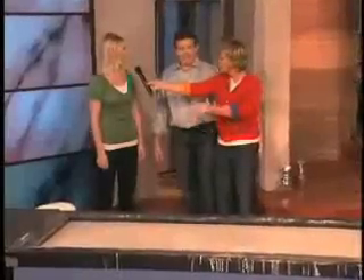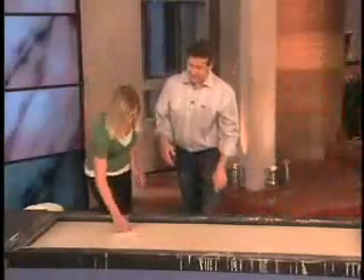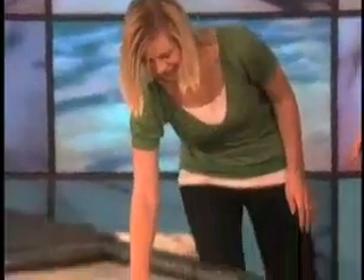Hi Ashley, where do you live? What do you do? I live in Los Angeles. I am a personal assistant. So you're used to doing anything that somebody asks you to. Anything! Don't you want to feel the consistency before you walk across? See how you sink in? You can put your hand in it. How weird is that? My only warning to you is you have to go fast.